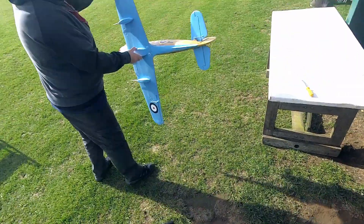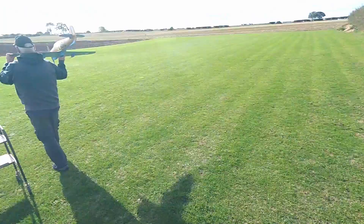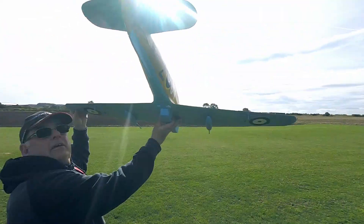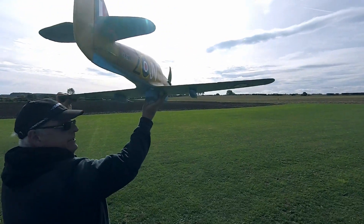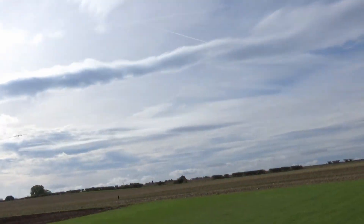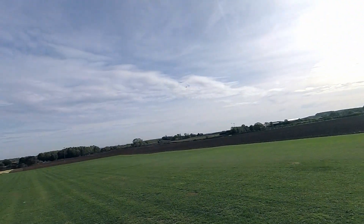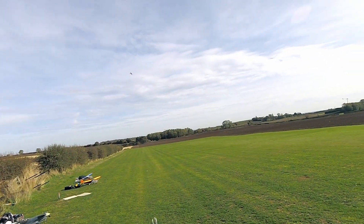The undercarriage you just saw in the previous picture is for display purposes — I thought it looked better than just laying on the ground. Here we go! Phew, that was a relief — she flies! She's a bit lively.